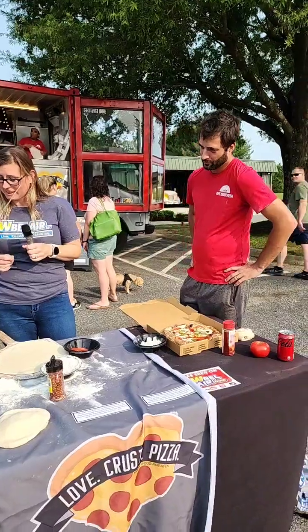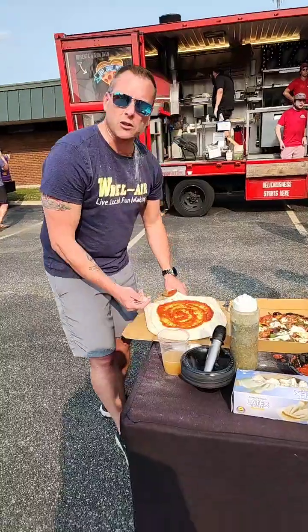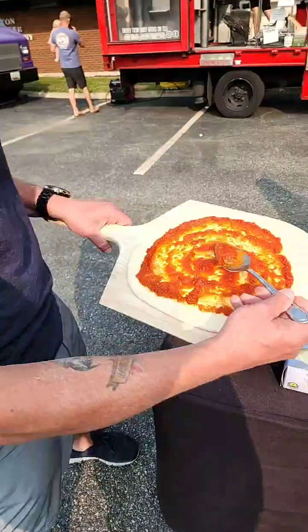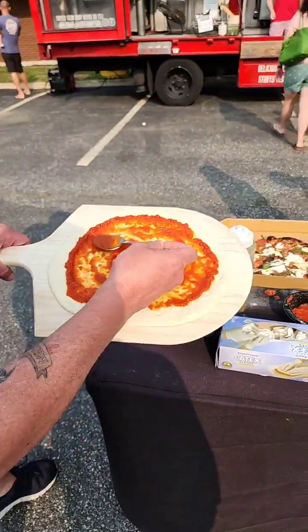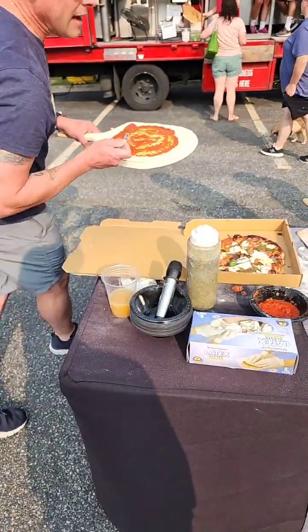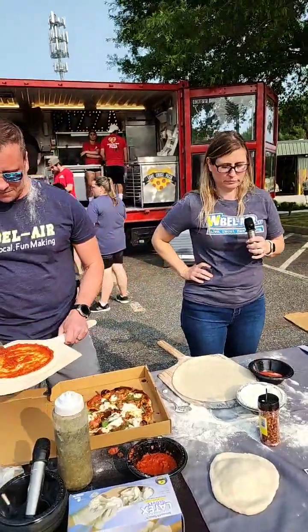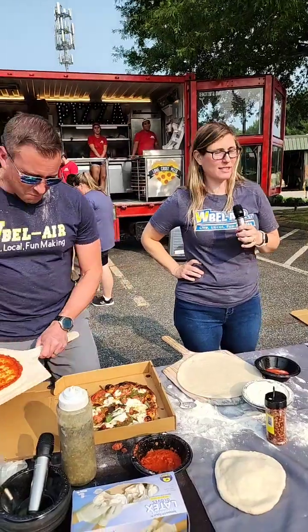The oven is around 900 degrees right now. Let me show you the secret — all of Jesse's pizzas are made with love and care. That's the difference between his pizza and others.